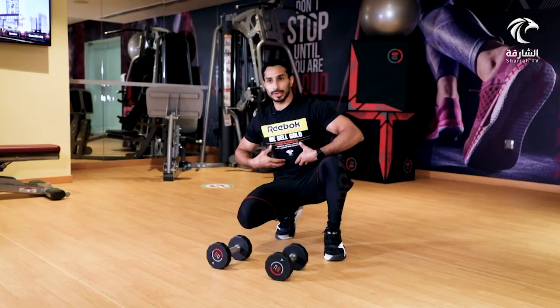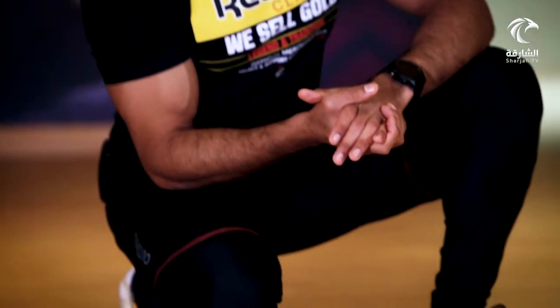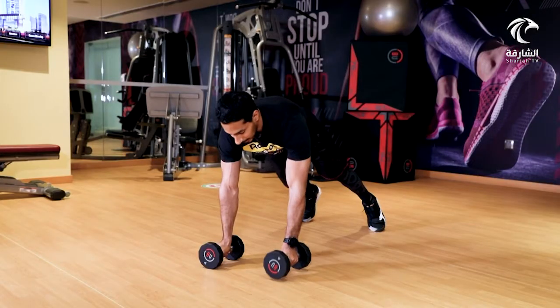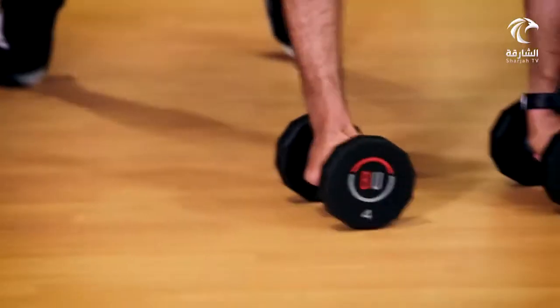التمرين الأول يتركز على مختلف عضلات الجسم، بالأخص منطقة الوسط ومنطقة البطن. التمرين يؤدى باستخدام الدمبل، الطريقة: ثبات مع فتح اليدين بشكل موازٍ، والرجلين بهذا المستوى، ثم سحب الدمبل للأعلى.